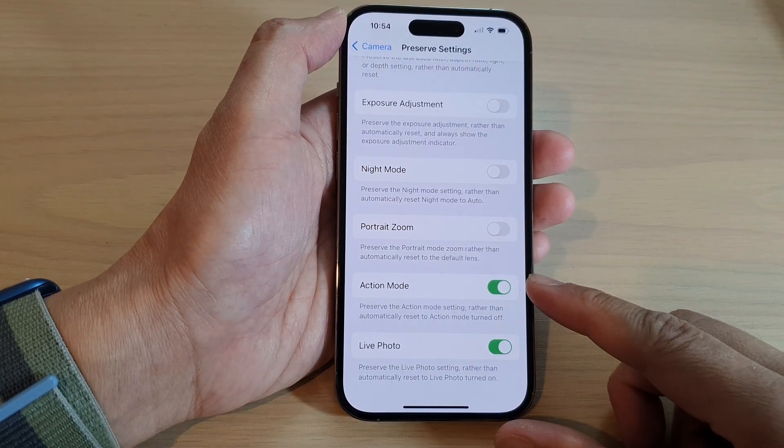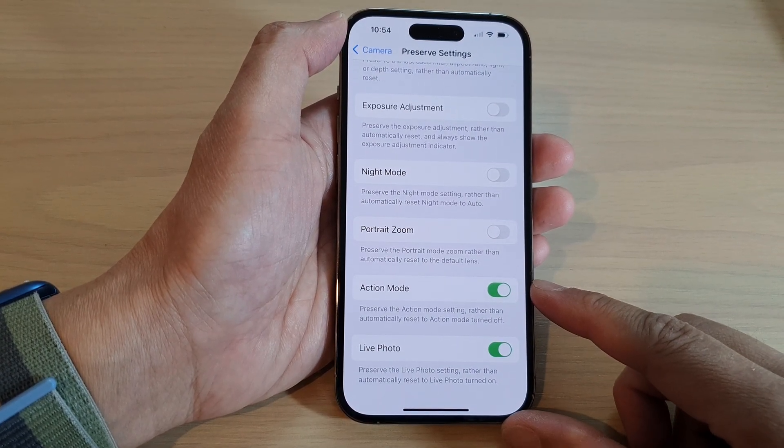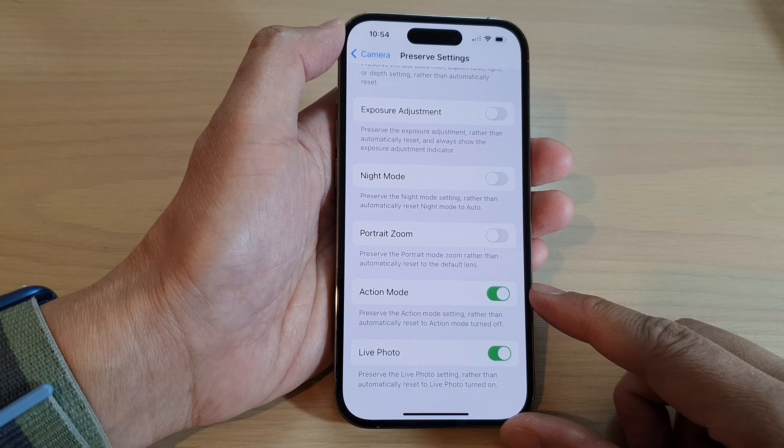How to turn on or turn off preserve camera action mode on the iPhone 14 series.